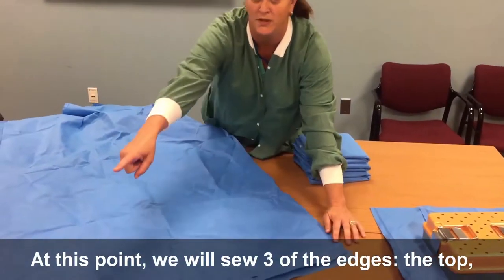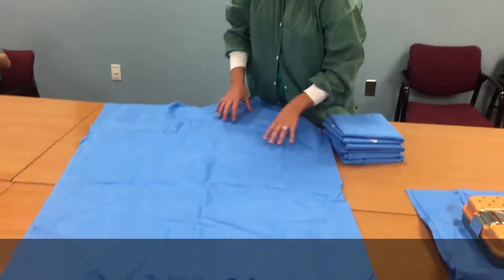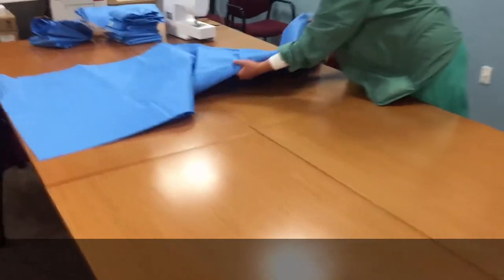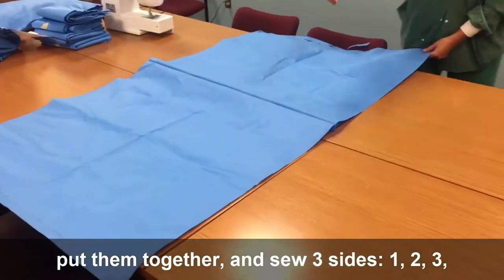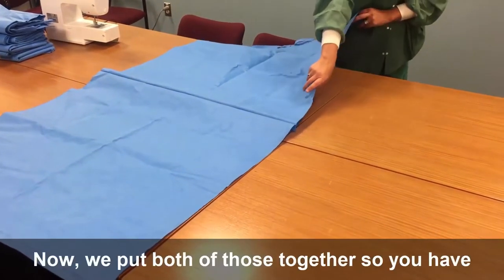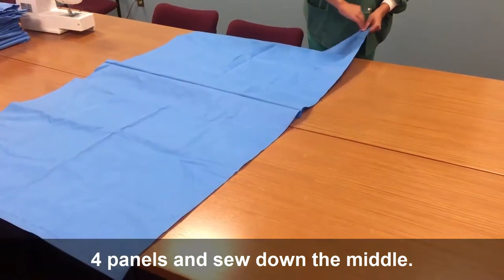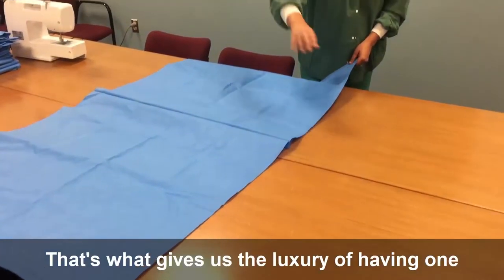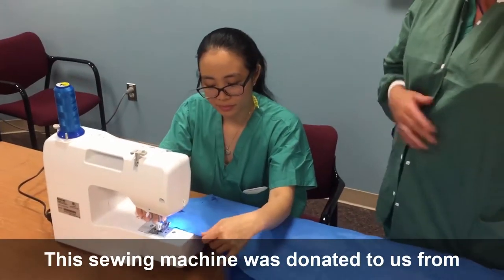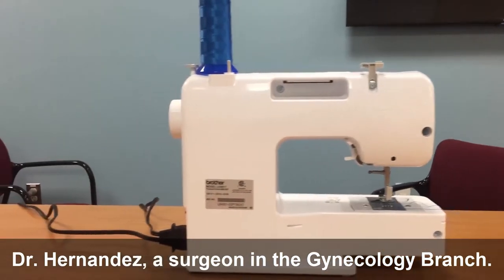At this point we will sew three of the edges: the top, one side, and the bottom. We then take another two panels, put them together and sew three sides — one, two, three — and leave the inside empty. Now we put both of those together so you have four panels and sew down the middle. That's what gives us the luxury of having one to sleep on and one to cover up with. This sewing machine was donated to us from Dr. Hernandez, a surgeon in the oncology branch. We are able to use this at home if we don't have a sewing machine and would like to help make the blankets.